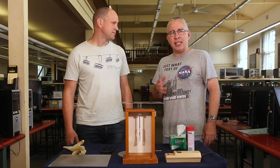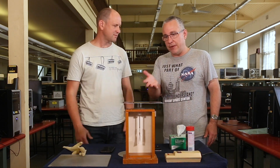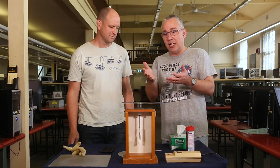Hey and welcome back to High School Physics Explained. This is just a really quick demonstration of the photoelectric effect. It's something you can do in the classroom yourself with a very simple setup where we have some lights, some ultraviolet light and an electroscope.